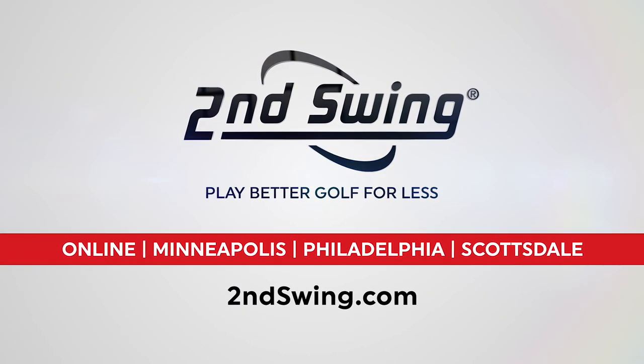Hi, Chris Wallace from Second Swing. We're at the 2018 PGA Merchandise Show in Orlando. We're with Miura this morning, talking with Jason Rakowski.